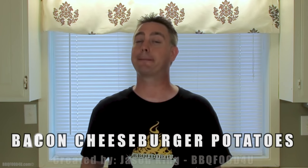Welcome to BBQ Food For You, The Backyard BBQ Show. I'm Jason King, today I'm going to be showing everyone how to make bacon cheeseburger potatoes. Let's get started.